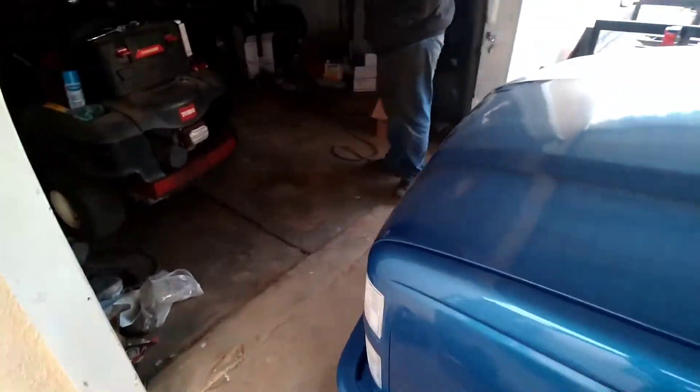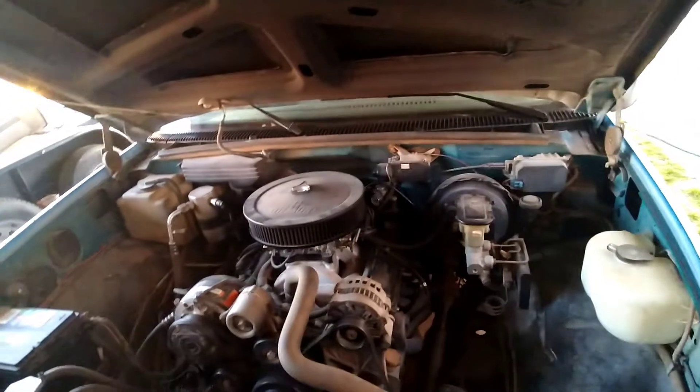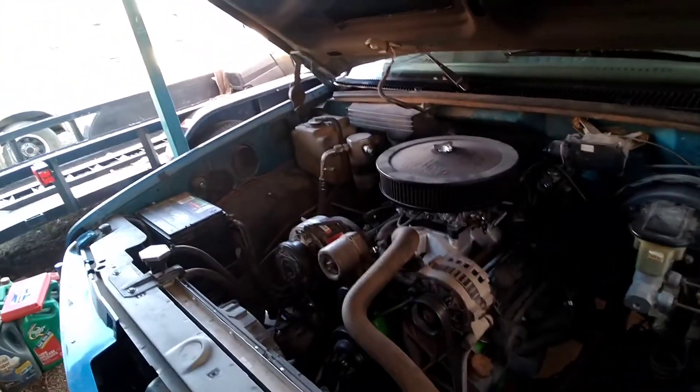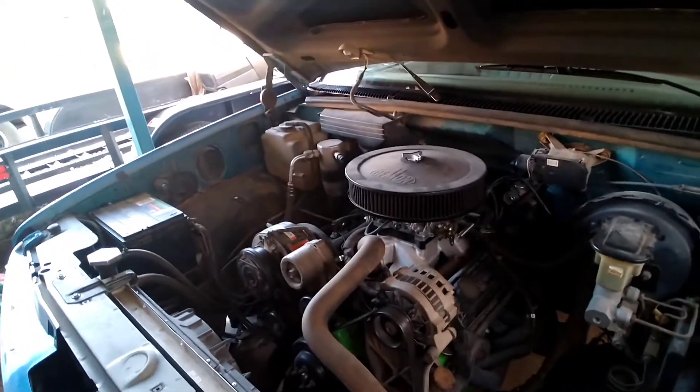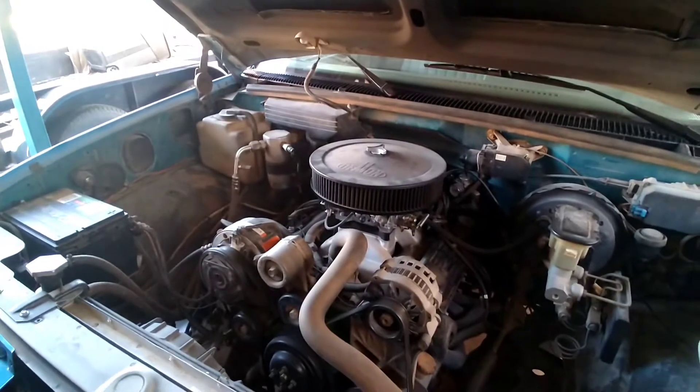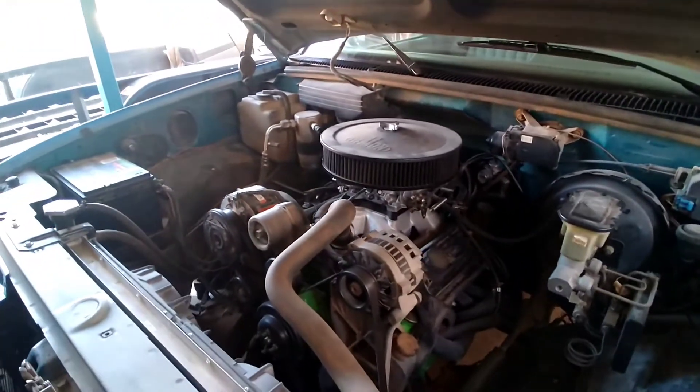Today we're going to go over high compression engines and spark plug gap. You're probably thinking to yourself this guy's an idiot, but it's something that commonly gets overlooked — and indeed I might have overlooked it myself putting this together in a hurry.